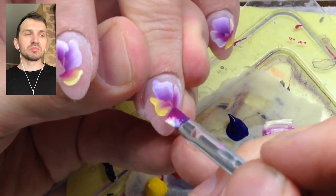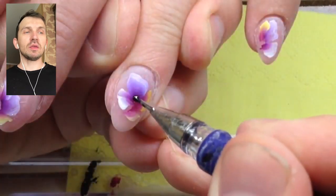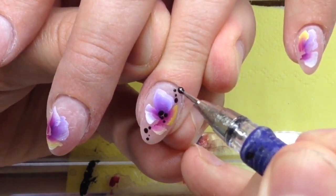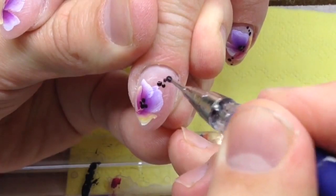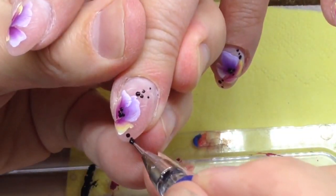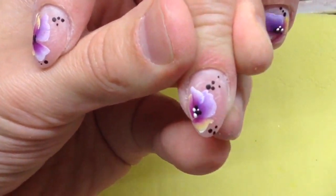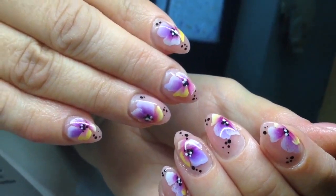I'm experimenting with different colors of petals, and I think it's a good idea to change things and never repeat our nail designs. I also added some black dots, and I think they will look beautiful with these monochromatic flowers. These are fabulous, real-looking flowers, and this is an example of a fast nail design.